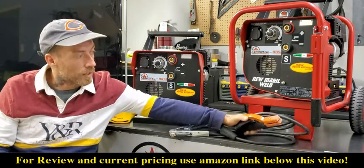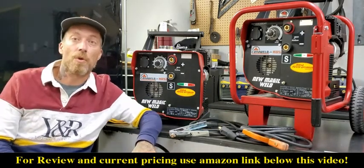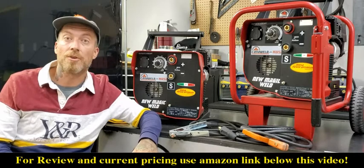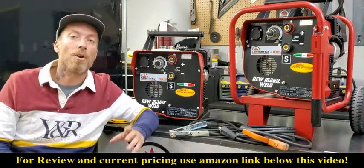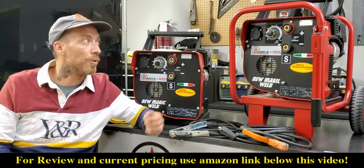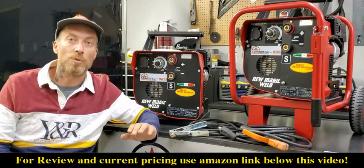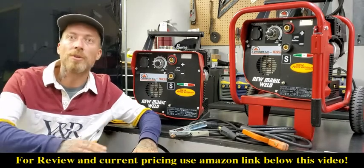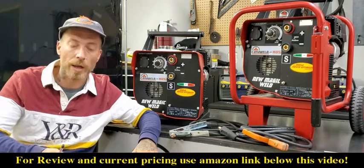These units come with the stick welding electrode holder as well as the ground clamp. So as soon as you get it, all you need is some rods, a project, and some gas and you're ready to get to work. A cool feature about these is that they have an auto idle setting — the machine automatically goes into auto idle when you're not welding and there's no load on it.